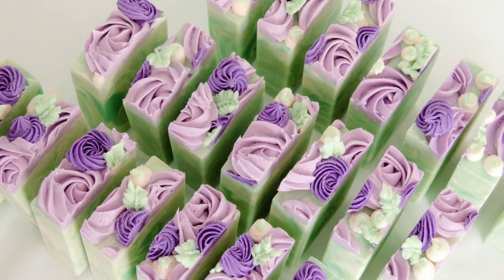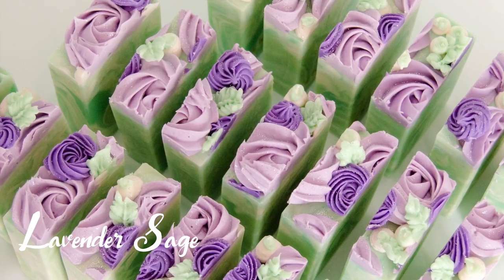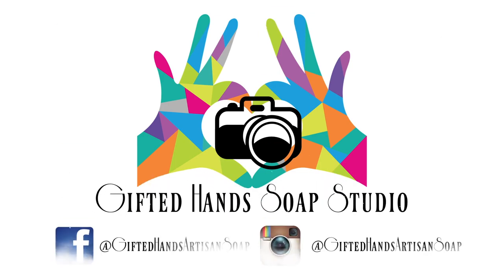Hello and welcome to Gifted Hands Artisan Soap. Today I'm going to be showing you how I made that beautiful soap that you've seen in the intro of this video. Across all my social media sites I got so many requests to see how this soap was made. So without further ado, here is Lavender Sage.